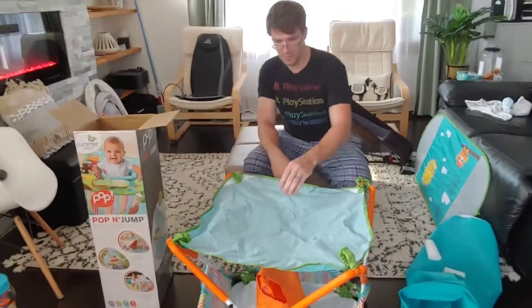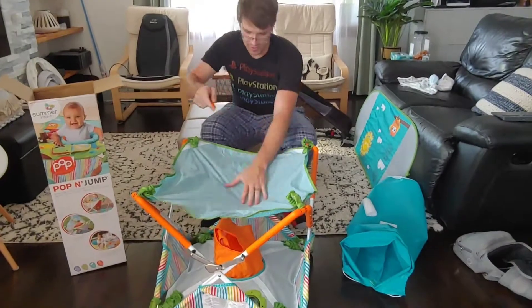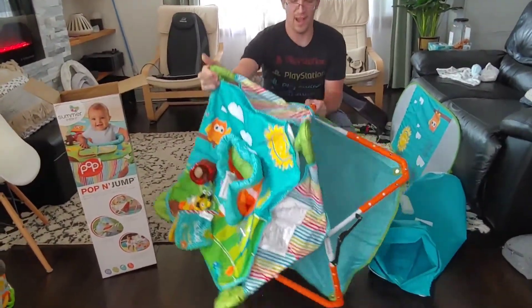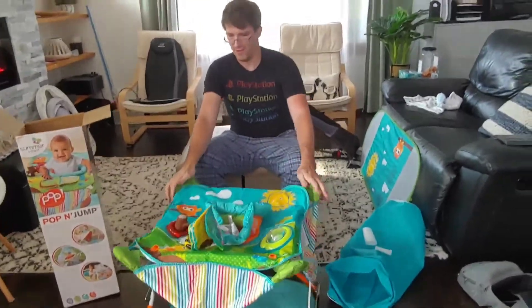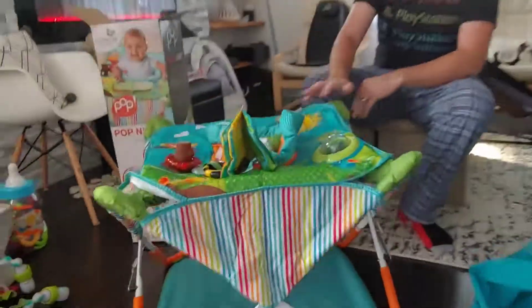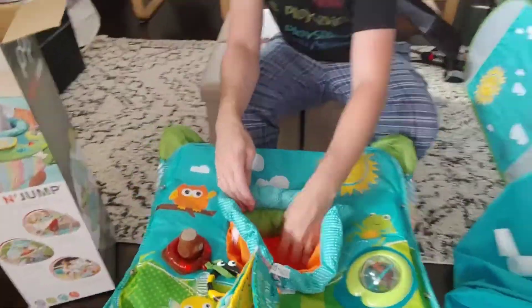Now when you open it, it's reverse. So we got to rotate it. There you go. And to lock, all you're going to do is just push this thing. There you go. Pretty easy, huh?